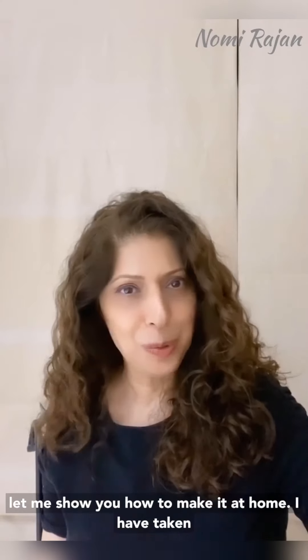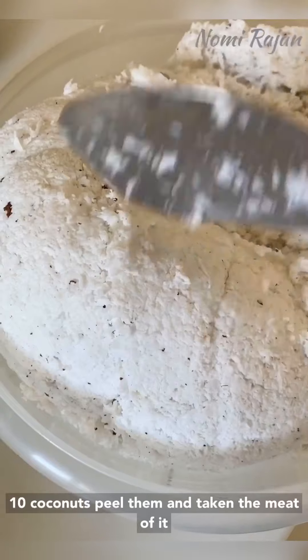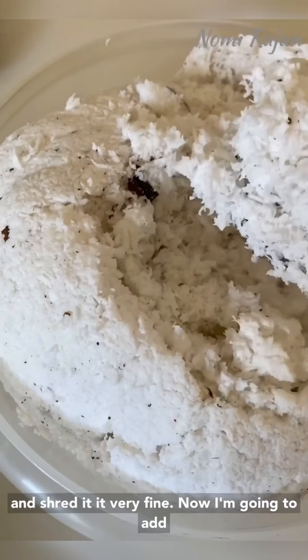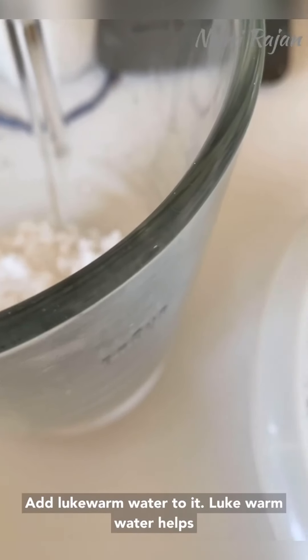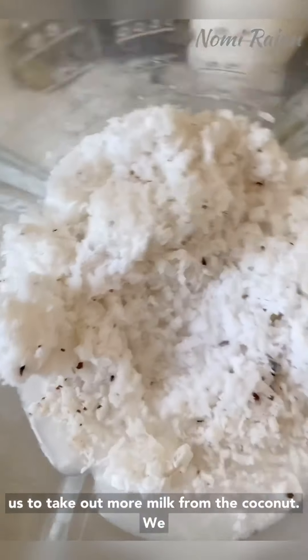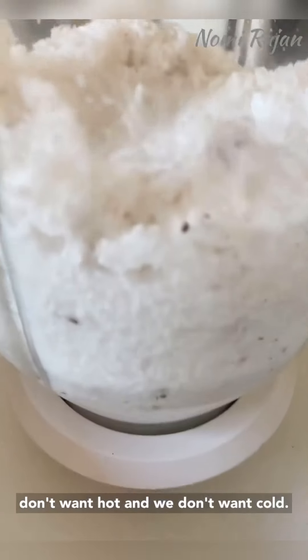Now let me show you how to make it at home. I have taken 10 coconuts, peeled them, taken the meat and shredded it very fine. I'm going to add it to the blender — about half a blender — and add lukewarm water to it. Lukewarm water helps us take out more milk from the coconut; we don't want hot and we don't want cold.